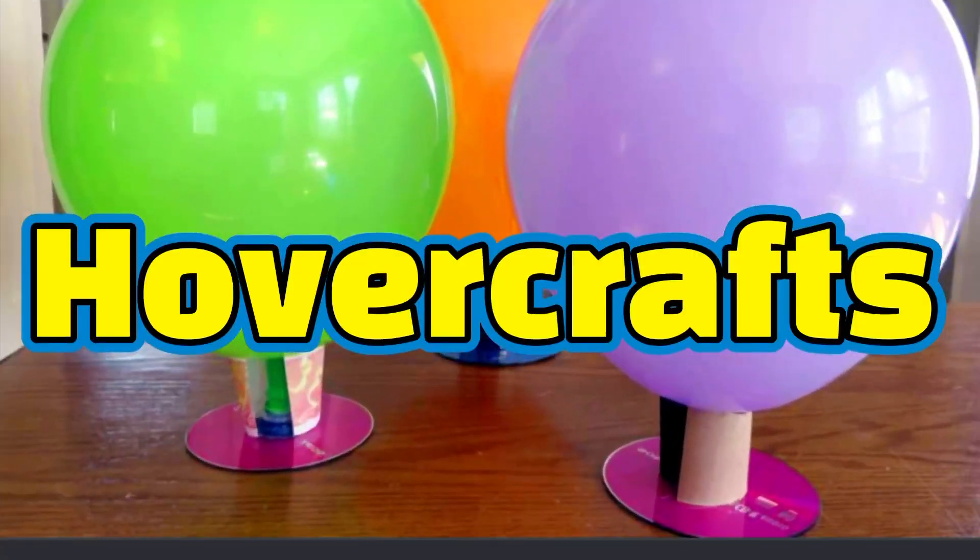Hi! Welcome to Asher's Day. Today we're going to be doing a fun experiment. What are we going to be making today, Asher? We're going to be making hovercrafts.